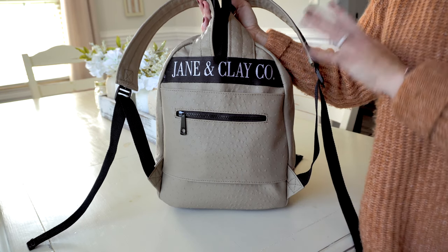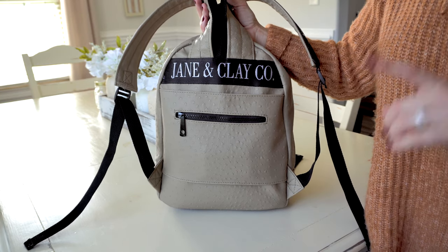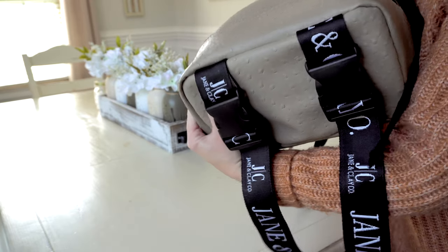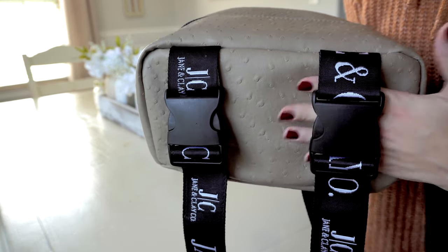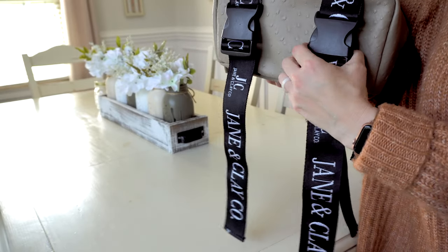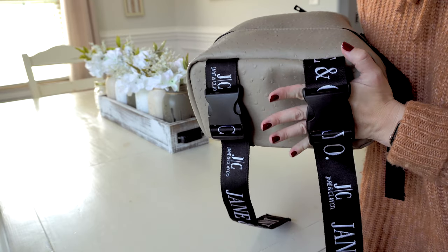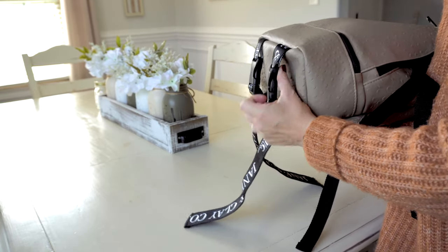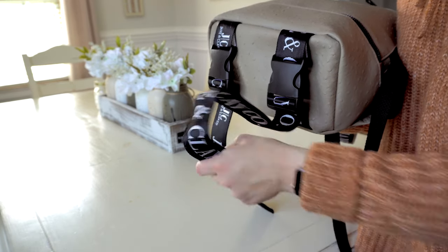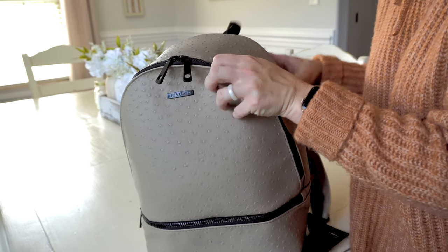This bag is just so perfect for travel. Another thing on the bottom of the bag — you have two adjustable straps that you can make pretty long. So if you have a large beach towel or a yoga mat or something like that, you can just loop it through here and clip and unclip it for easy access. There are so many cool tricks with this bag.